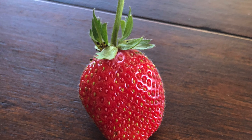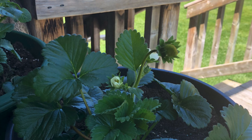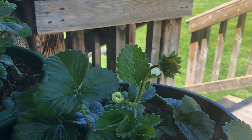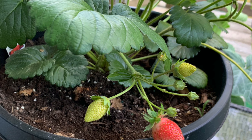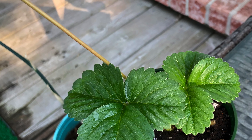Nothing this summer quite like a juicy red strawberry. I bought my strawberry plant from the nursery. You can start it from seed and I do have another video where I'll talk about how to harvest those seeds, but I'm still in the middle of that experiment and more to come.